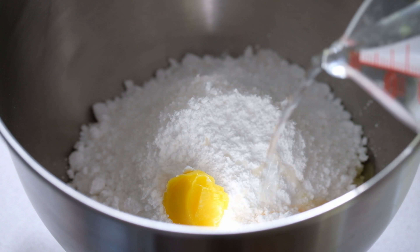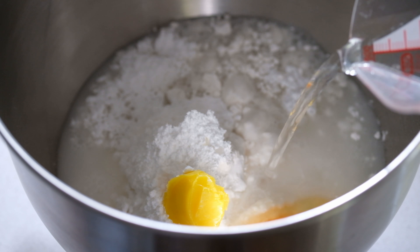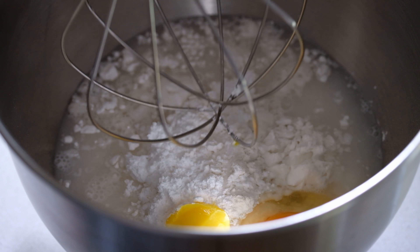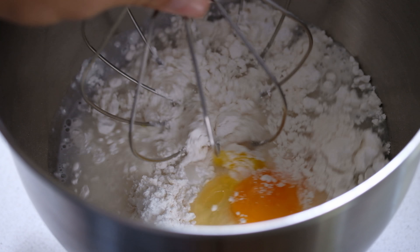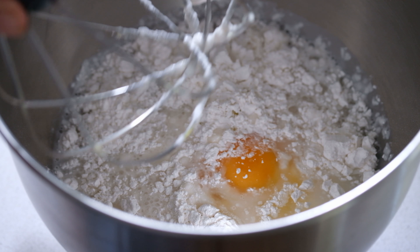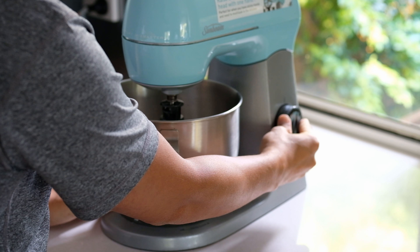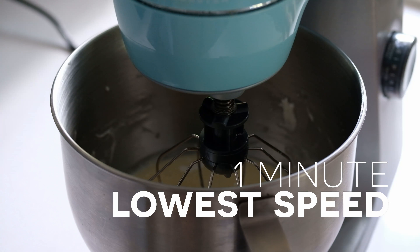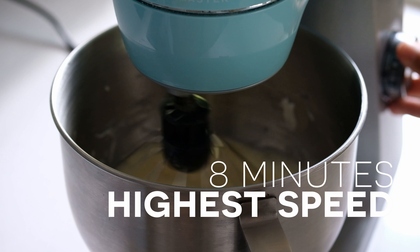Add an egg and some water as well. The next step is to beat all the ingredients together until well combined at low speed for one minute. Once combined, beat at high speed for eight minutes.